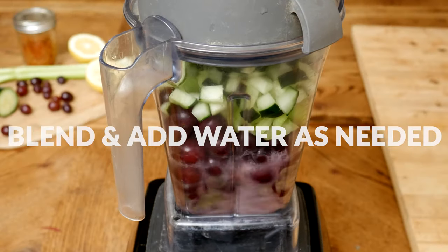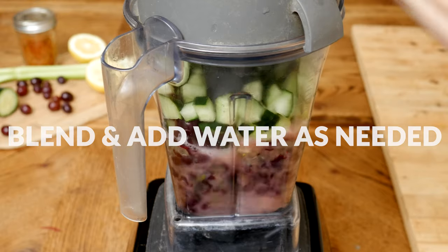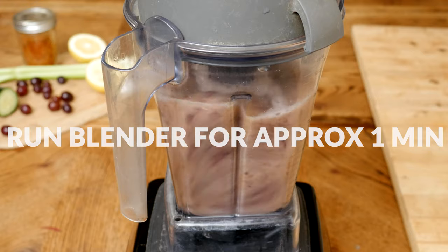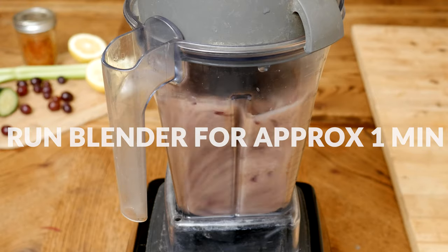Blend up all of your ingredients as well as possible, adding in additional filtered water as needed. We want to get as much juice from these healthy ingredients as we can, so let your blender run for about a minute or so.